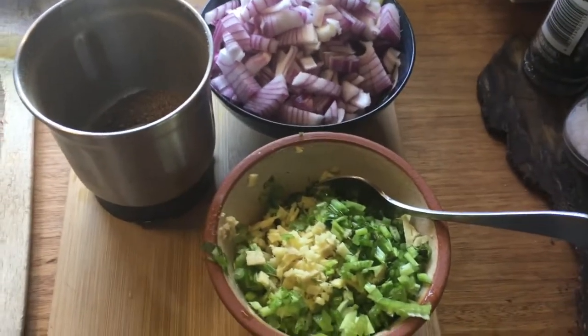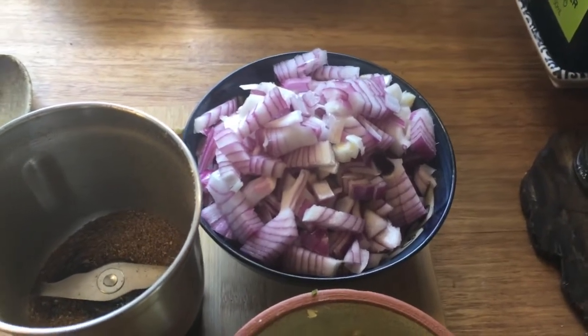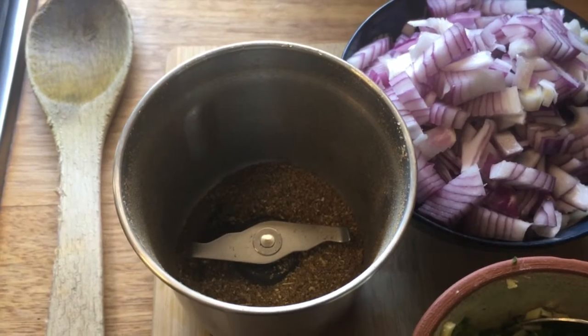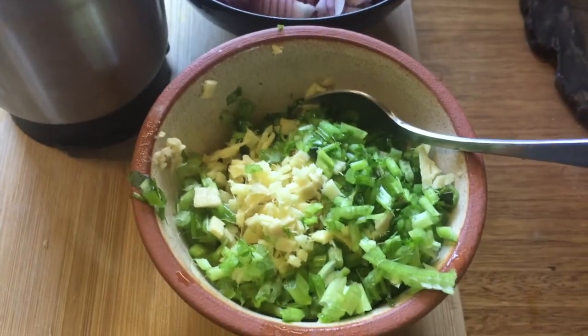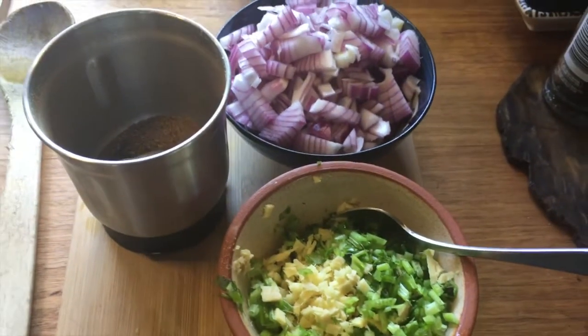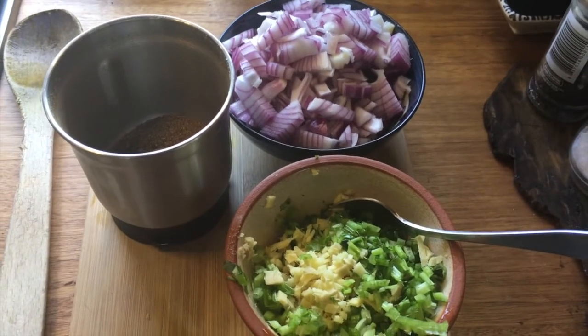While the pressure cooker was coming to pressure, I took that time to chop up the other ingredients for my flavor base, including some red onion — or you can use brown onion. I've whizzed up my spices, which is just cumin and coriander seeds, and finely chopped some garlic, ginger, and coriander stalks. That's going to be the real flavor base of the meal, along with some curry leaves and a tomato.